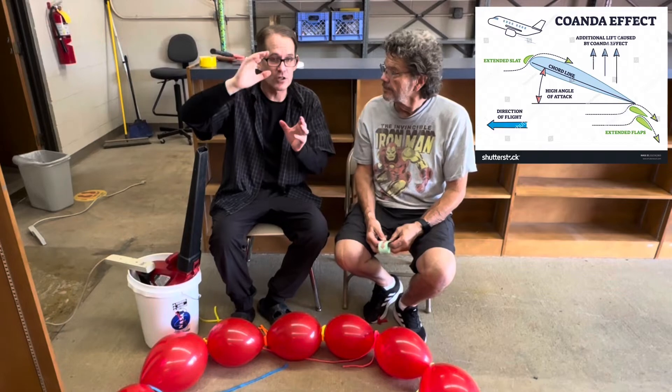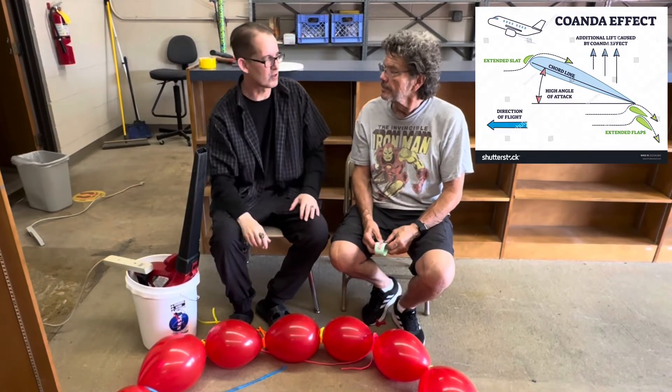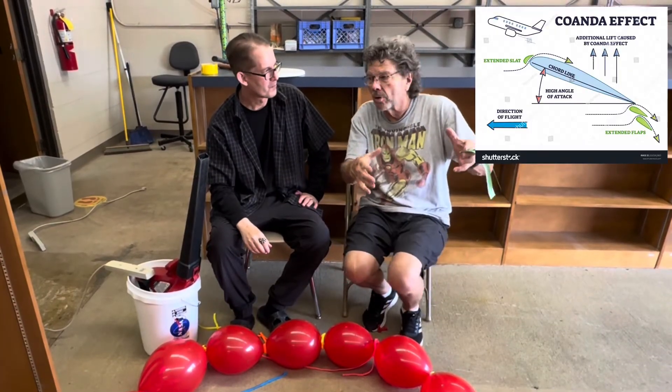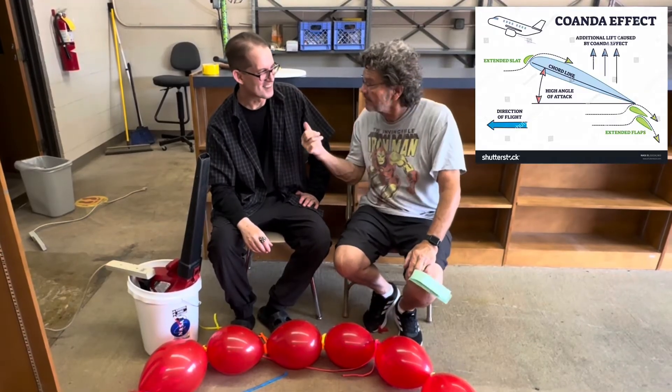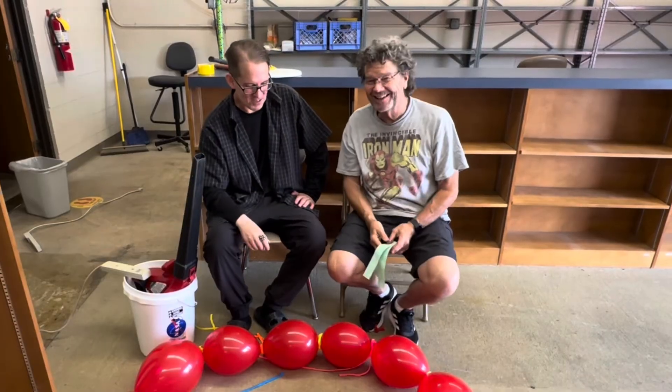It's also because air molecules are sticking to the curvature of the balloon. Whenever you have something with a curve in a stream of fast-moving air, you're also using the Coanda effect. So is that why every time I try to pour a bowl of soup into another container, it goes down the side instead? Yes — that's the Coanda effect, a little bit of what's going on here.